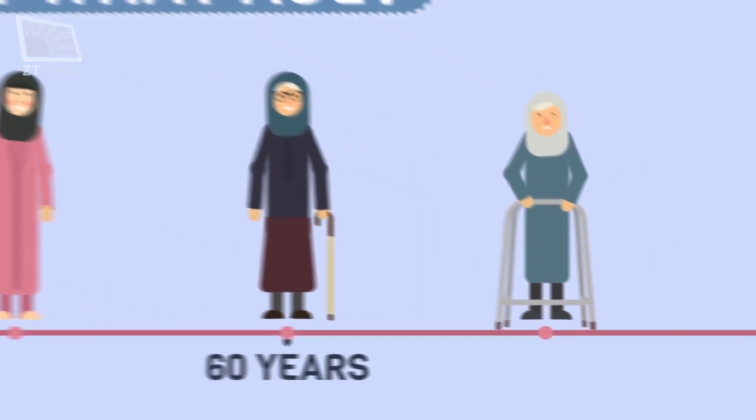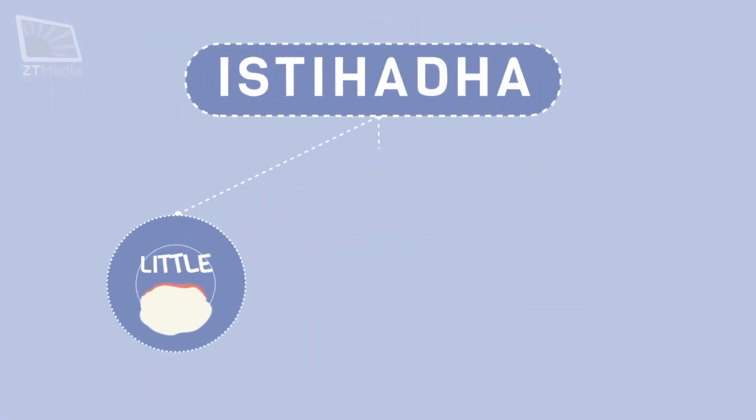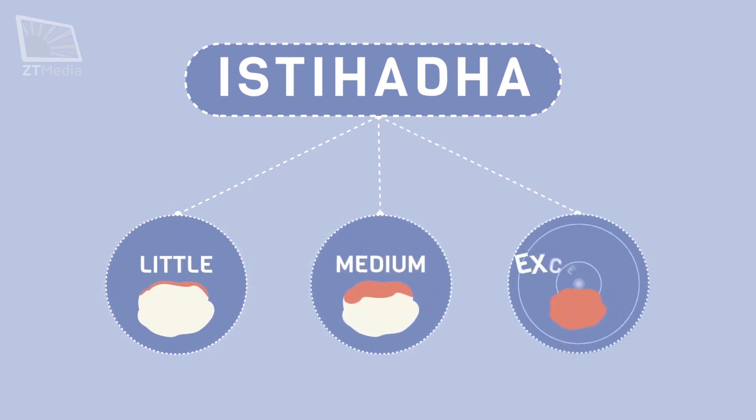So, if a lady after the age of 60 sees any blood, she has to consider it as istahadah. Istahadah is divided into three types: little, medium, and excessive. Each has its own rules.